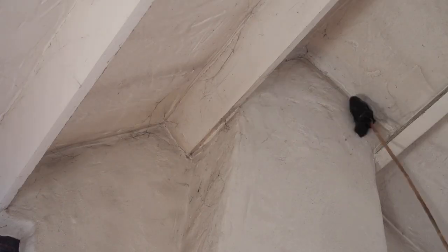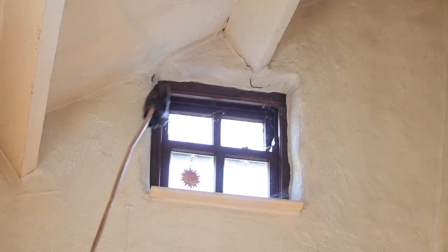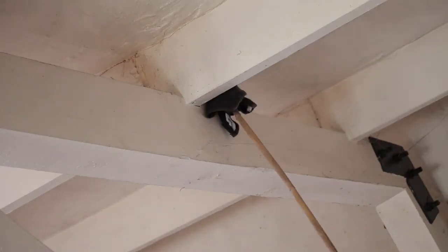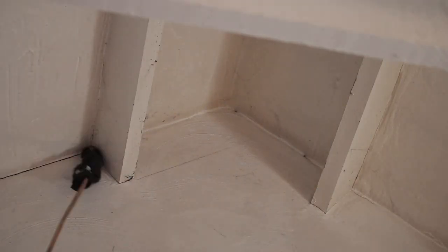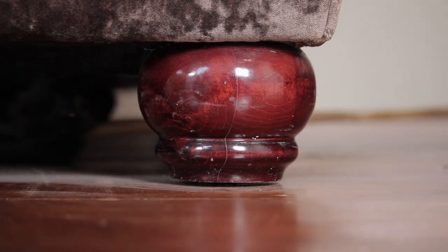Keep going around the whole house getting rid of all the cobwebs - the dust goes everywhere. I wear glasses and I keep my mouth closed because there are spiders and cobwebs galore. But when it is done it really is satisfying and lovely to look up to a clean ceiling. Then with the stick and towel contraption I clean under things like sofas and under cabinets - it's just really handy.